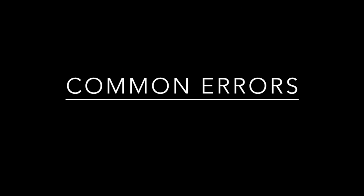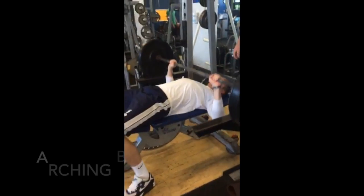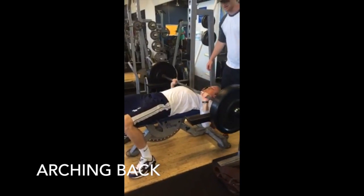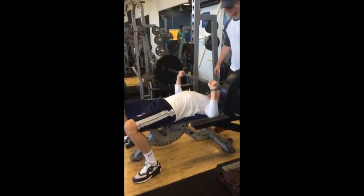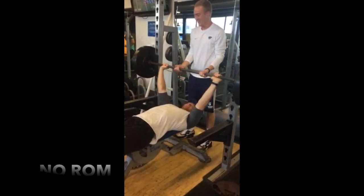Common mistakes include not maintaining the five-point body contact position, arching the back during ascension, and not completing full range of motion.